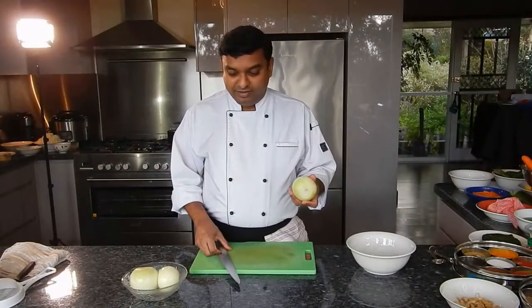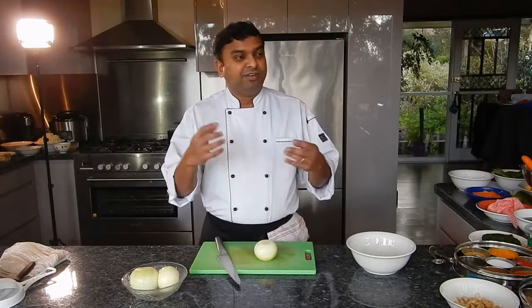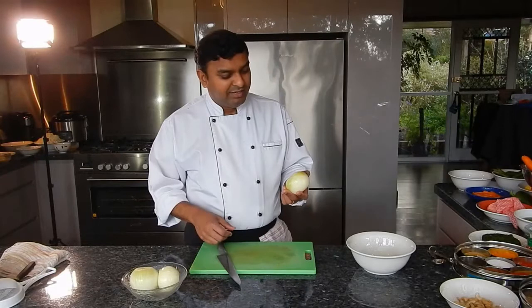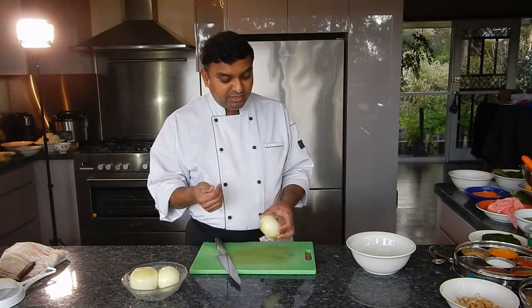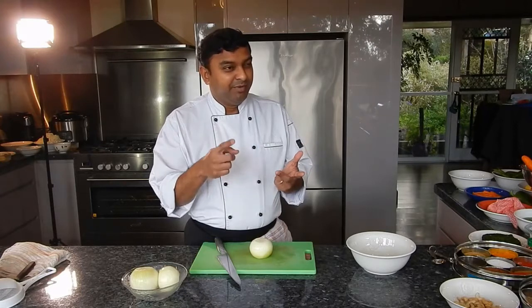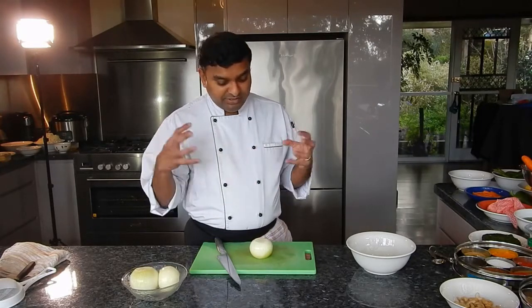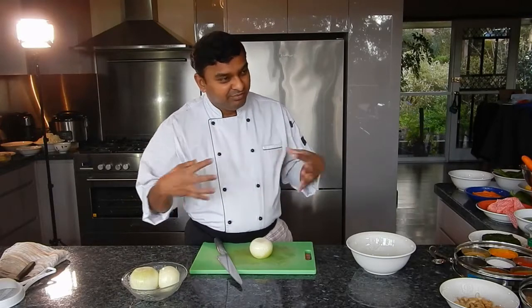A lot of people are asking how to get onions finely chopped. So many chefs have done videos like this before — we call this brunoise in French, or finely chopped onion. When you make curries, sauces, pasta, or any dish, it's good to have a finely chopped onion because it helps the dish cook faster and releases all the flavors.